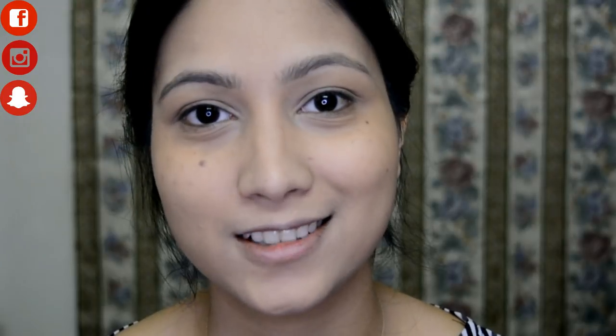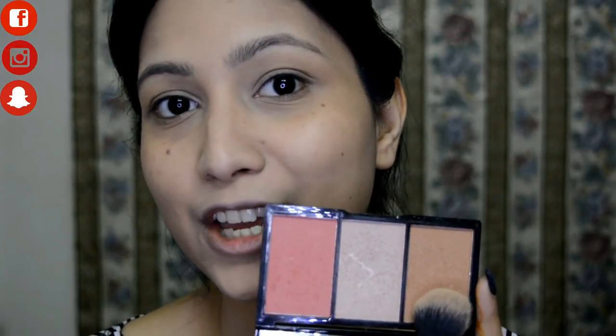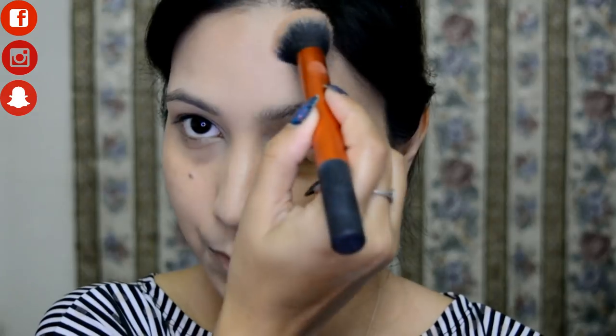Now let's move on to bronzing. I'm not going to contour heavily today — just a nice bronzed, sun-kissed look with a natural base. I'm using a shade from the Makeup Revolution Iconic Blush Bronze and Brighten Flesh Palette, applying it on the forehead, temples, hollows of the cheeks, jawline, and nose.